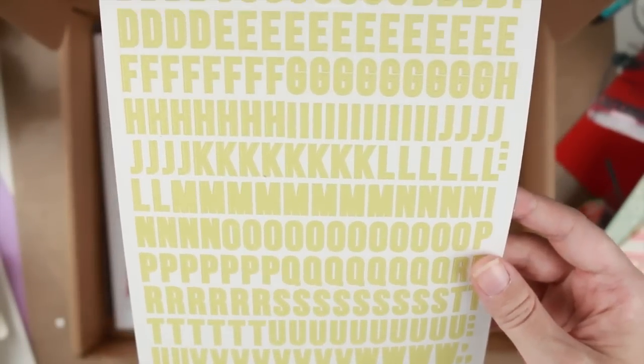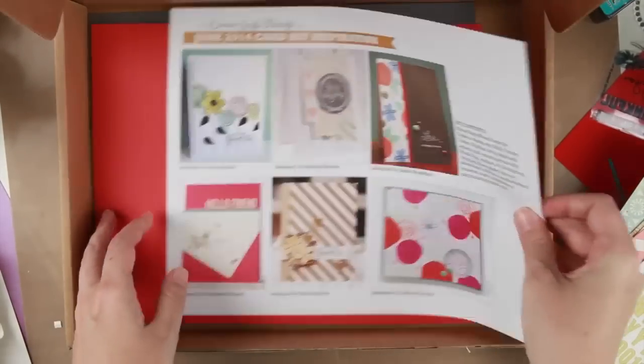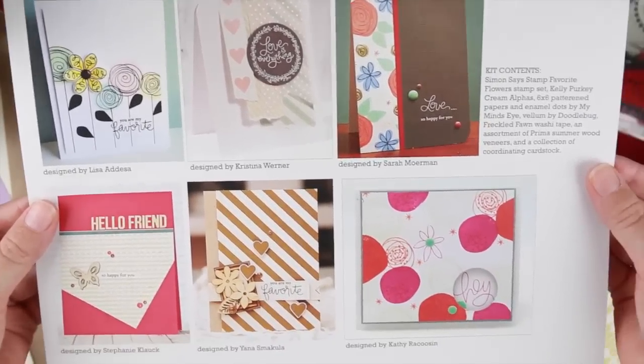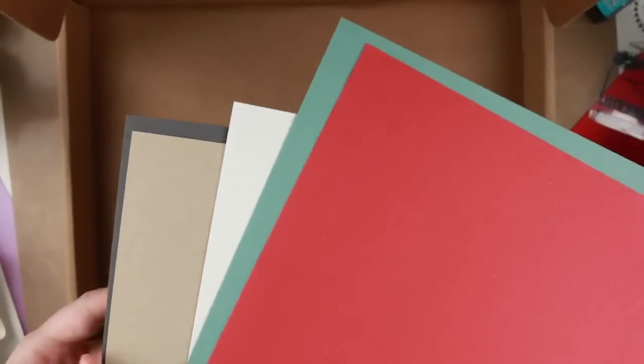We have some Kilip Haki alphabet stickers — it doesn't say which color but it's like a yellow lime. Of course we have the card kit inspirational sheet. And we have some papers: red, grayish green, a sheet of white, some craft, and a sheet of grey.